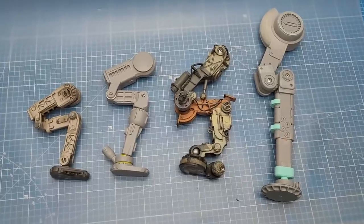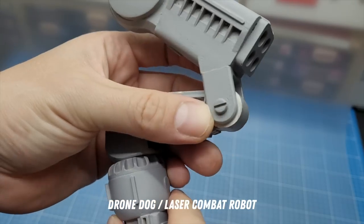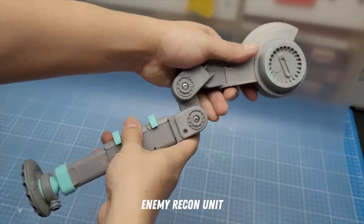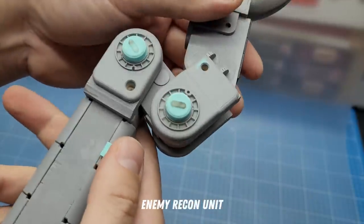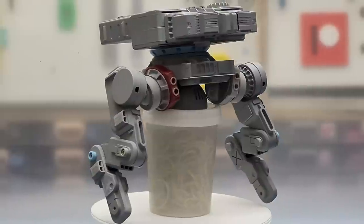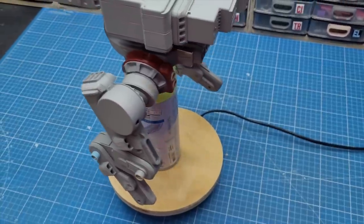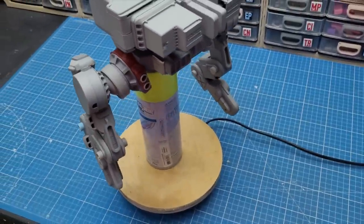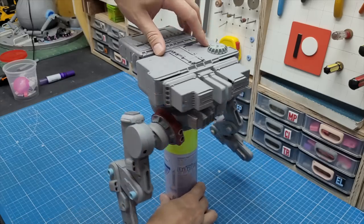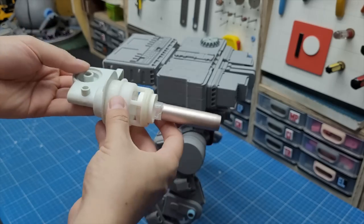Designing legs for a mech can be kind of tricky — sometimes I have to try at least a couple of times to get the perfect geometry and shapes. It needs to look good and also hold the whole weight of the model. But I'm quite happy that for this project the shapes and geometry came together really fast, and I'm very pleased with the result. I still gotta make the feet, which is kind of complex, and also some weapons — I'm thinking an energy weapon and a couple of missile pods on the sides.